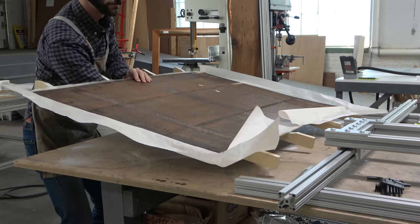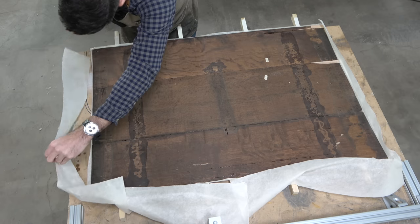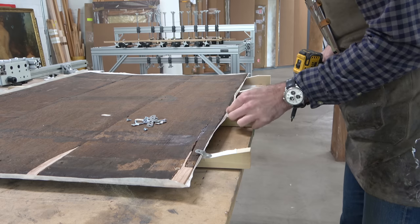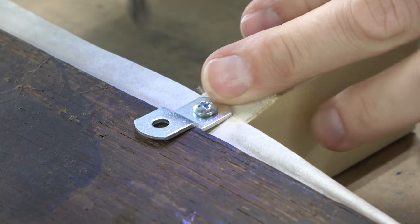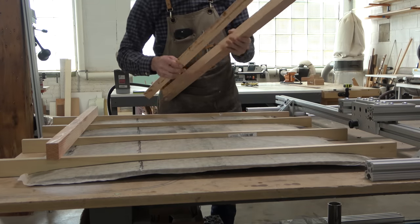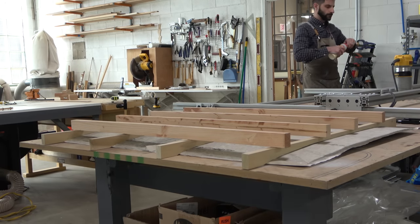I'll stick the ribs down to the washi kozo at the chalk marks, since those coincide with the curvature transferred to the pieces of poplar. I'm taking my time because I want these to fit precisely — the wood fits the panel, not the panel fitting the wood. I don't want to flex the panel at all. With the ribs stuck on, I can flip the painting over and really press them down, and trim off all that extra washi kozo because it'll get in the way for the next steps.